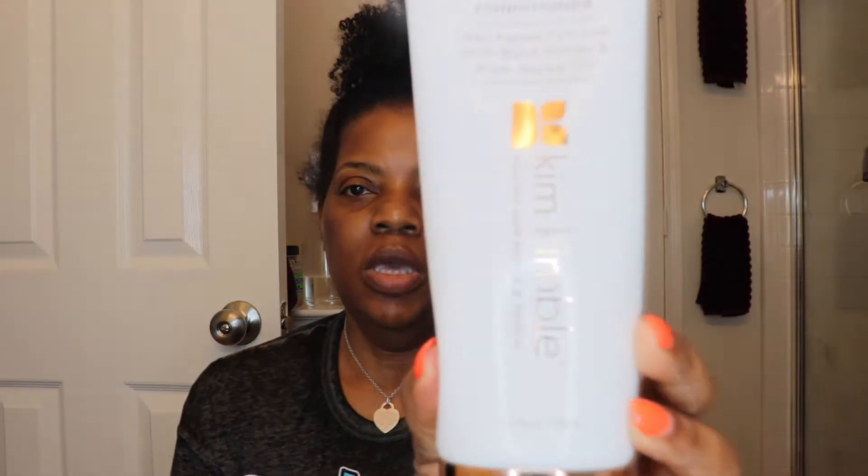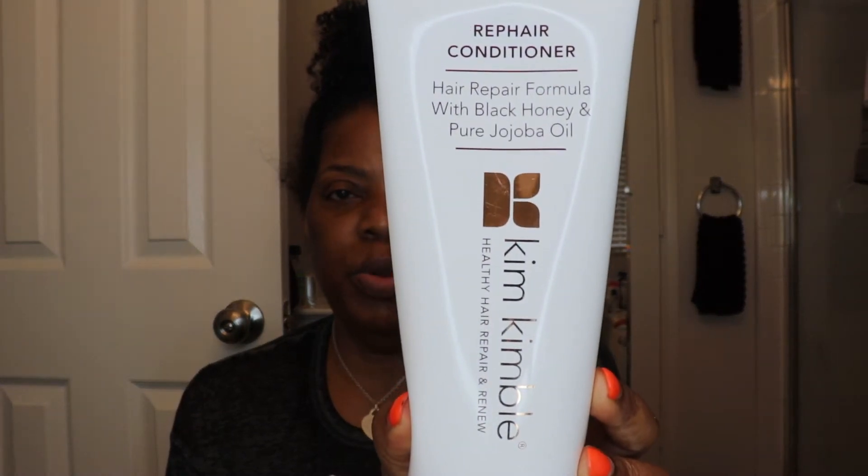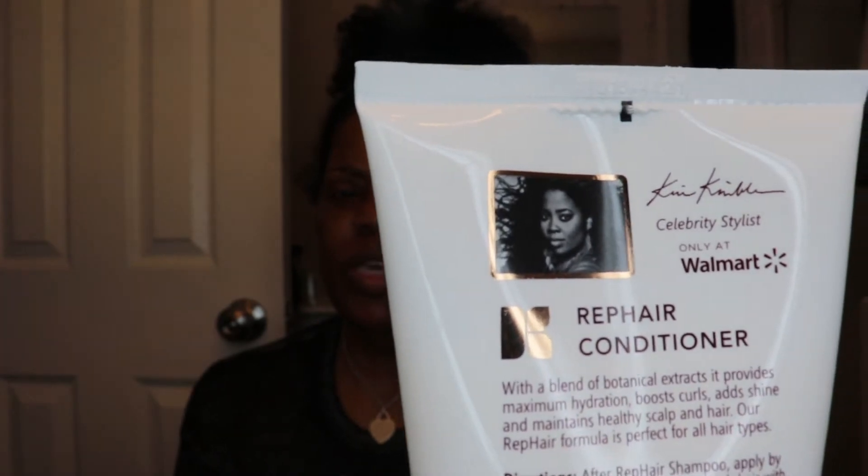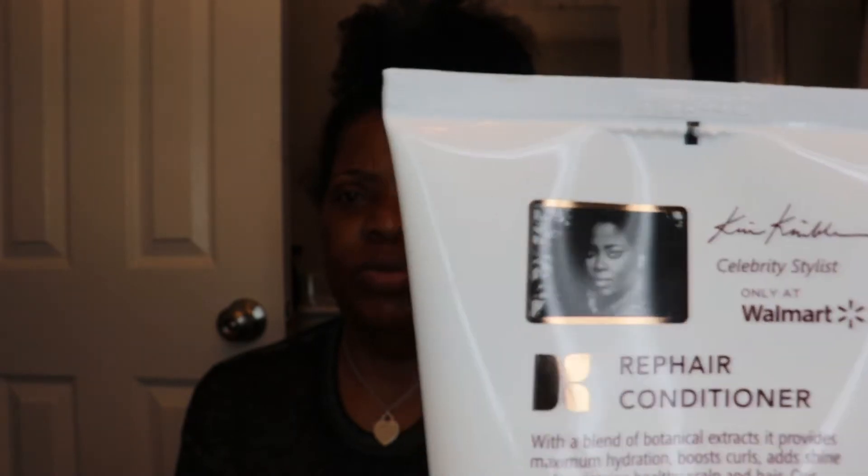Today we're using new products that I have not used before. I ran across these products in Walmart some months ago and I wanted to give them a try. I haven't seen any reviews on them or anything. I don't know who this person is, I haven't done any research on her. I just saw the whole line at Walmart, picked up everything and said let's give it a try.